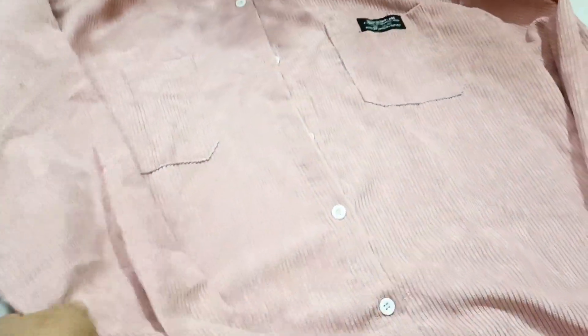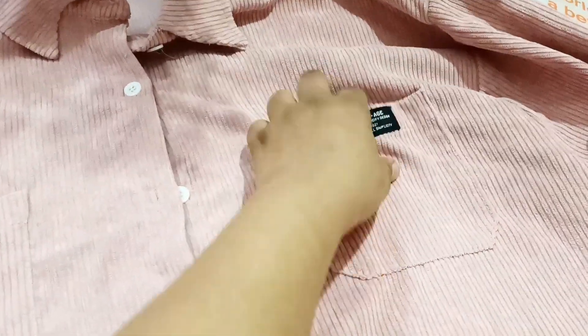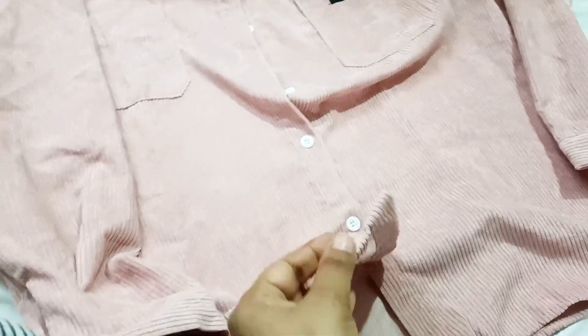It was the exact size — I picked the right size. In its pocket there was a black sticker. After wearing it, there was a tag that didn't work and didn't come out.